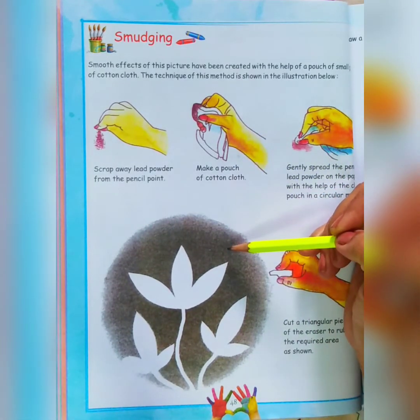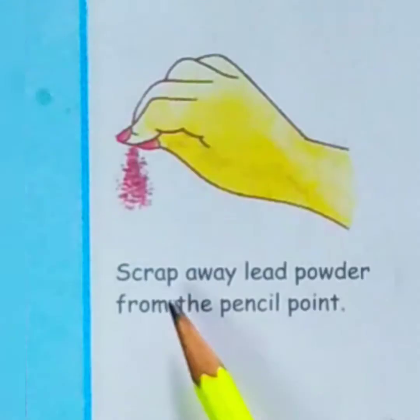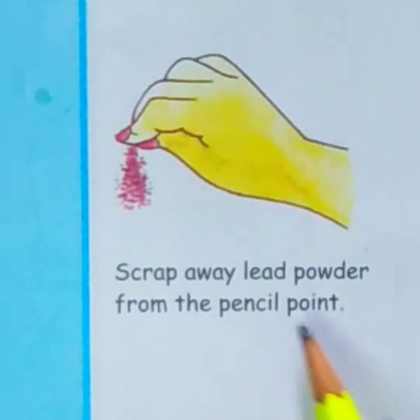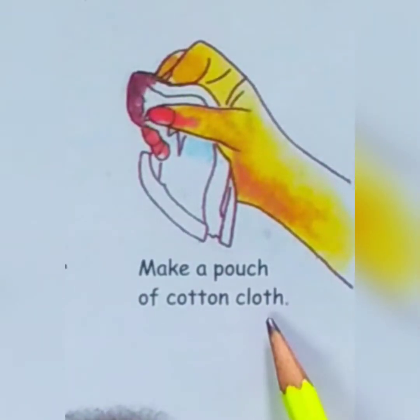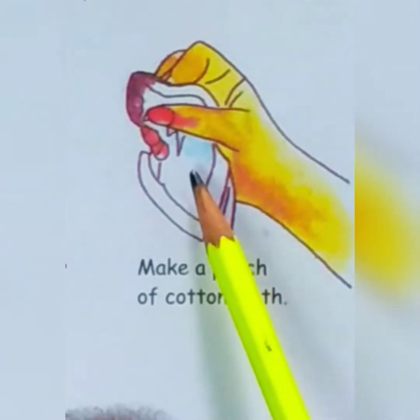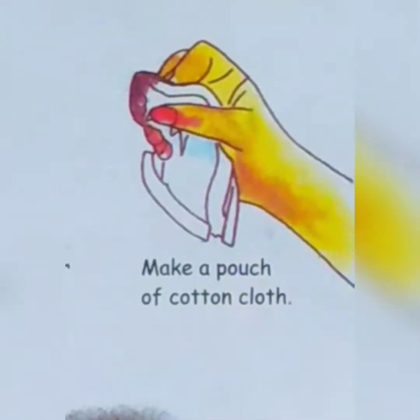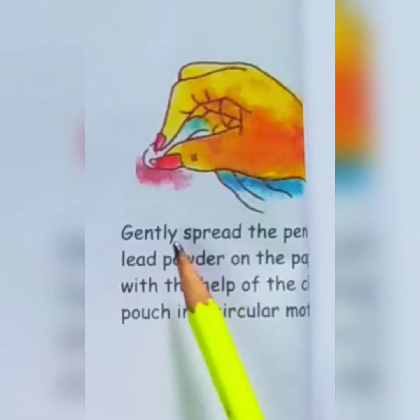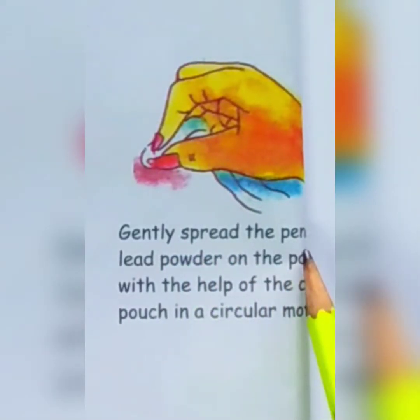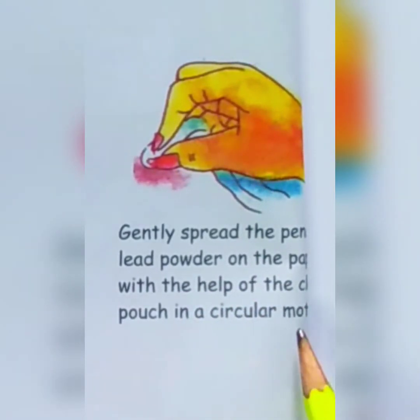How we have to do this smudging is shown step by step. First, scrape away lead powder from the pencil point — we will sharpen the pencil and scrape away the powder. Then make a pouch of cotton cloth. We will be dipping it in the lead powder, then spread that powder to make a circle. Gently spread the pencil lead powder on the paper with the help of a cloth pouch in a circular motion.